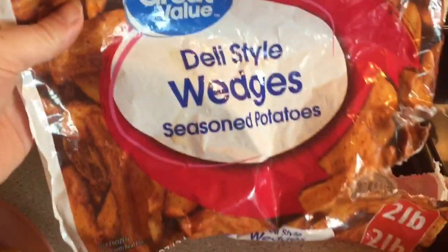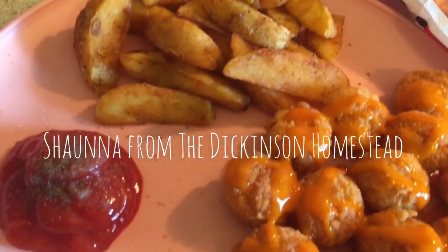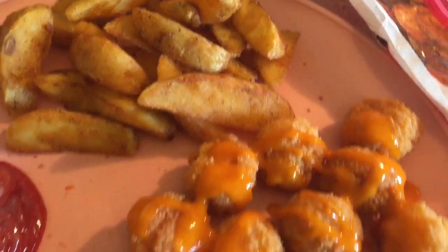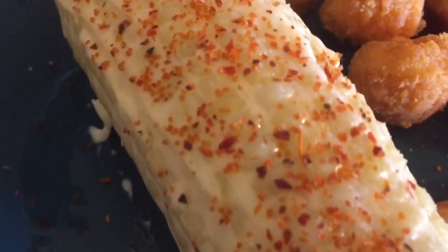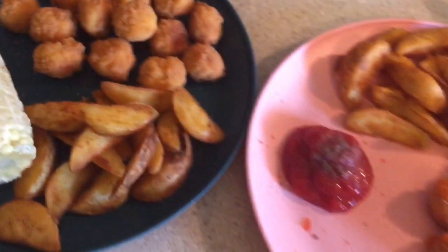On the next night it was just me and the hubby man because the kiddos were gone. I just cooked some popcorn chicken in the oven and fried up some of those potato wedges we had from the night before. He wanted some corn on the cob, so I got him an ear of corn with some mayonnaise and Tajín seasoning on it. That was dinner for this night.